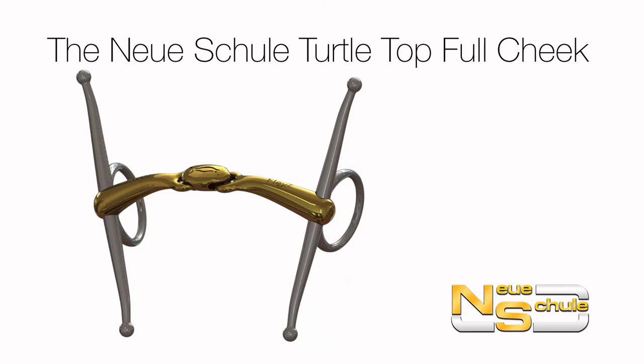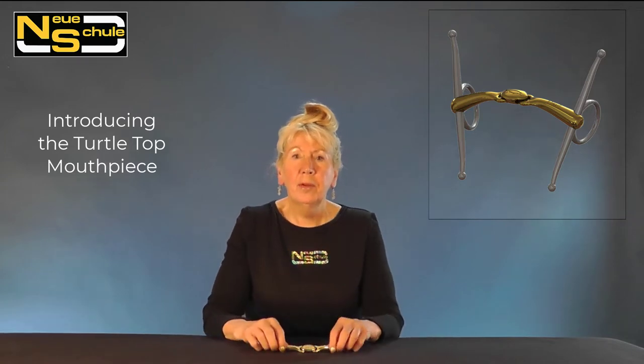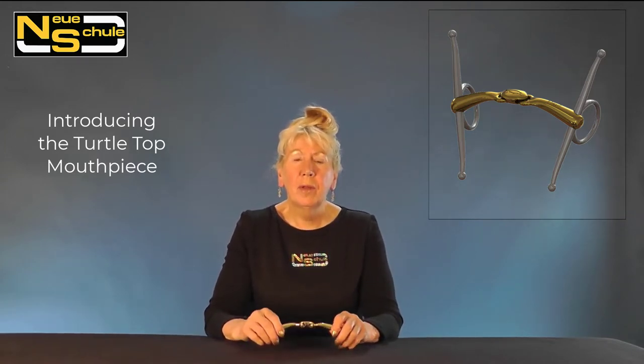The Neue Schule Turtletop Full Cheek. I'm going to talk about the Turtletop, its benefits, and how it came about through research done by the Neue Schule Academy.